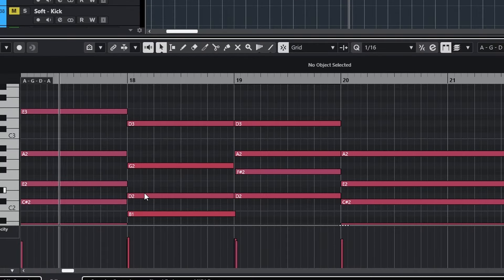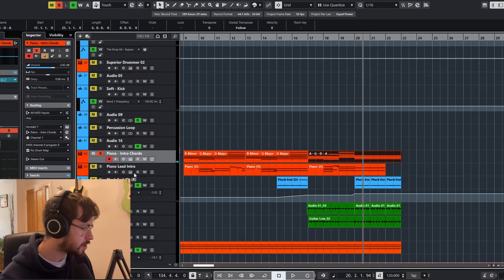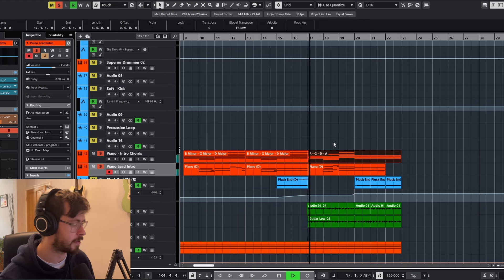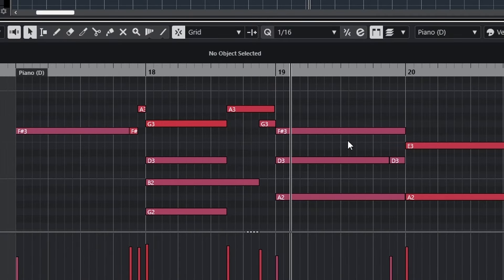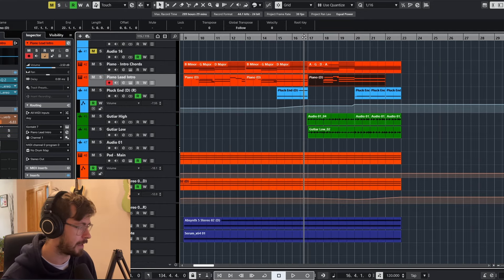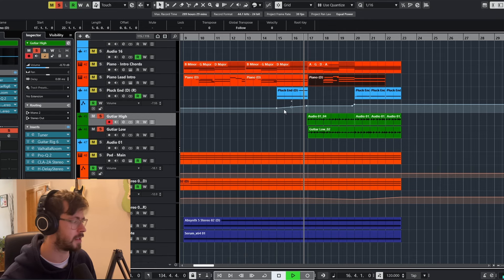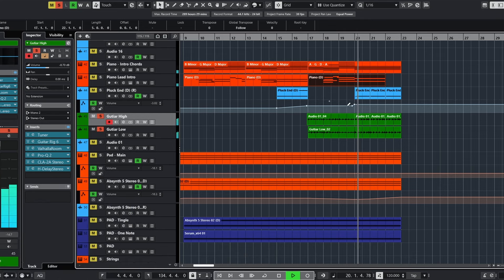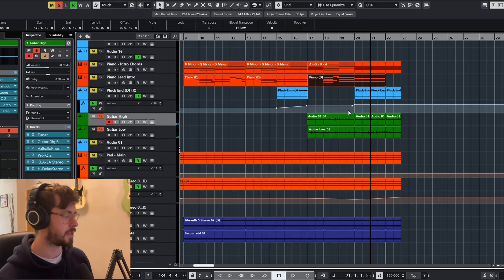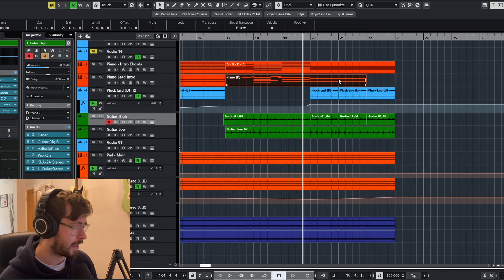There are a few variations of the chord sequence that come in later. As we build up in the intro we change the chord sequence slightly on the third time around, and then resolve on the A, just to keep things interesting. I've also got some guitar melodies that come in, with the pads still playing in the background to build up as we go towards the pre-drop.